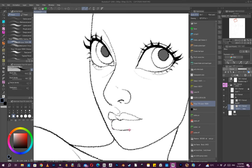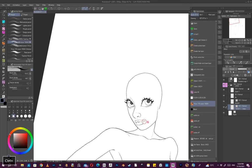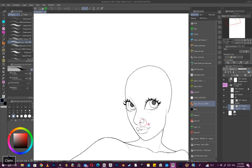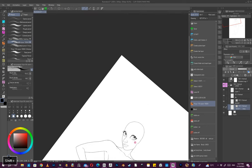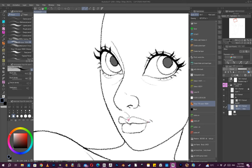Normally a drawing takes about 40 minutes start to finish — and that's just like a figure illustration with no background or anything.